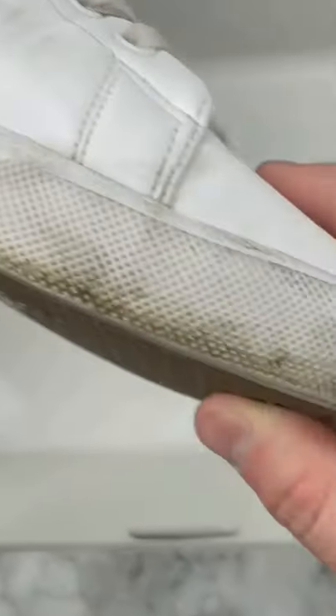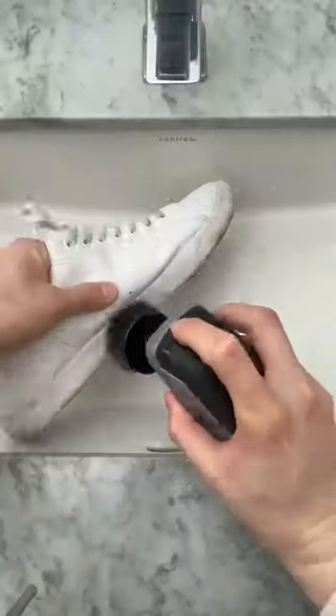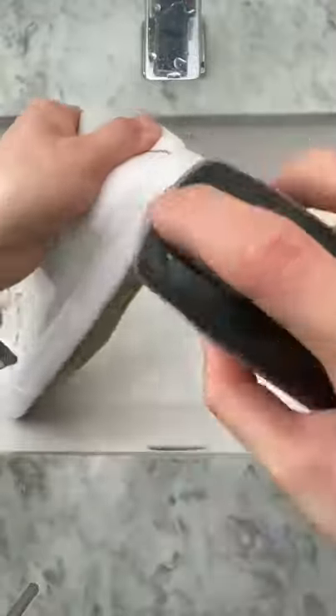You know how it becomes impossible to perfectly clean the rubber part of your shoe once it gets this dirty? Well, I'm about to blow your mind. I've been using this electric scrubber for all sorts of things, but it's especially incredible on shoes like this — it only took me a couple minutes and the result is amazing.